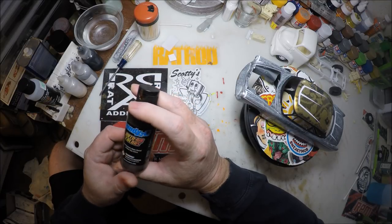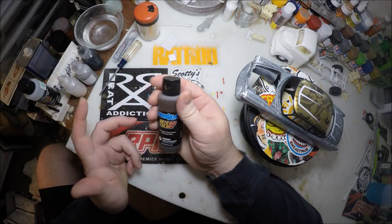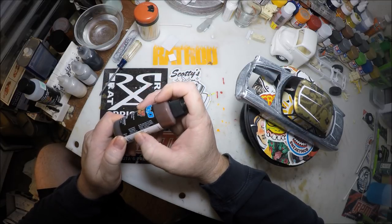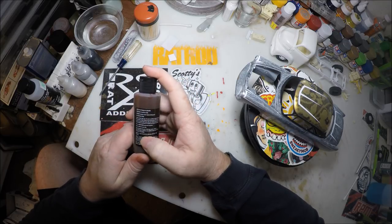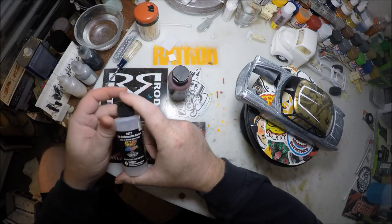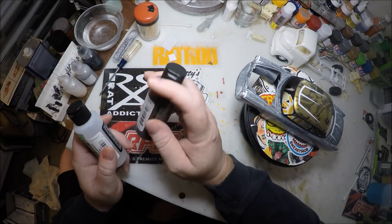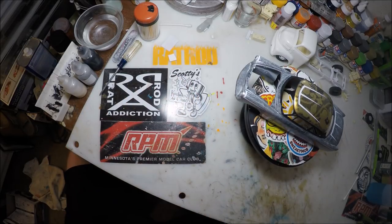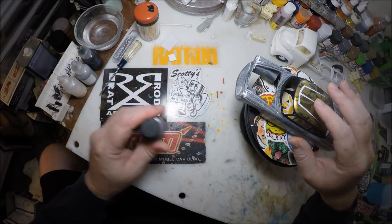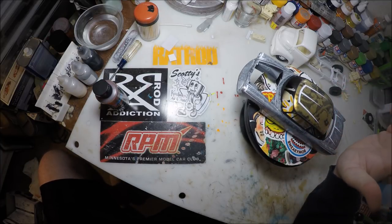A lot of people mix this — I don't mix it just because it's pretty thin as it is. It's supposed to be thin; it's a candy. They're thin colors. It gives you measurements to mix with on the back of the bottle — it says 10 to 25% per volume. What I use to mix my Auto-Air Colors is this 4012 High Performance Reducer. That's what I would suggest reducing this with — it works really well. But anyway, this candy is our next step on this car.